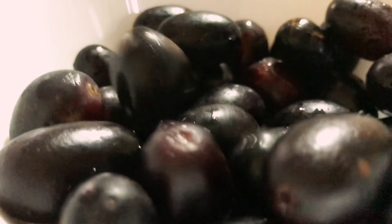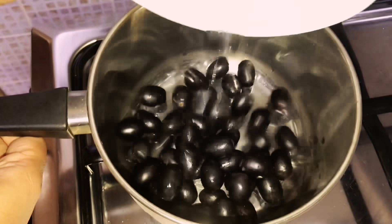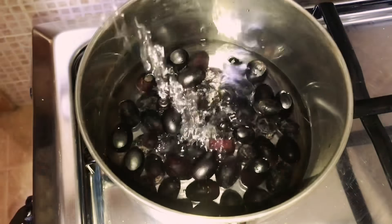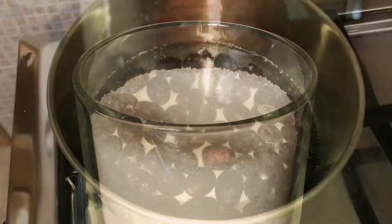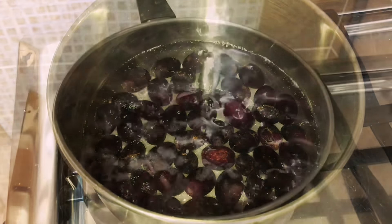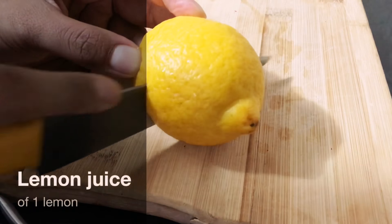Moving on to the last drink: grape splash. For this, take one cup of seedless black grapes, add it into a vessel with two cups of water, along with three tablespoons of sugar, and let it boil on medium flame.